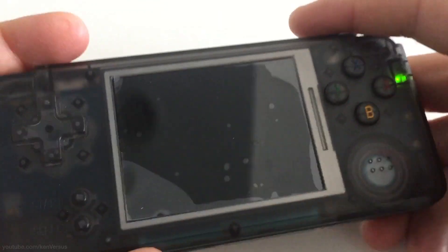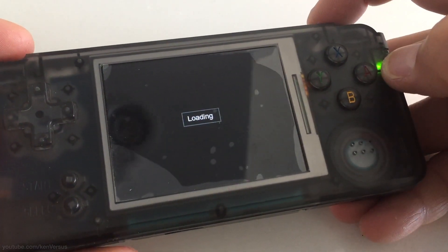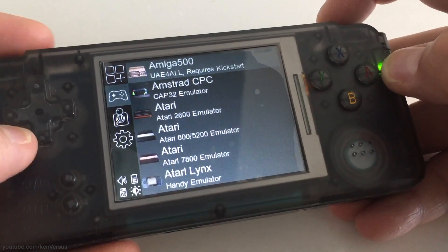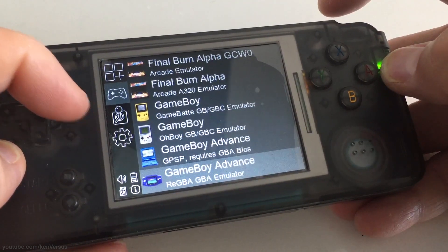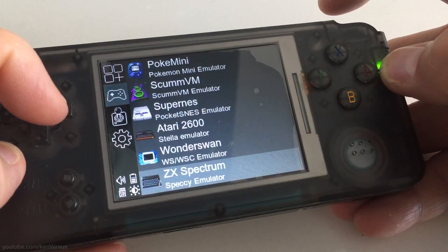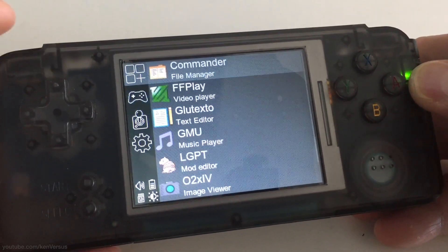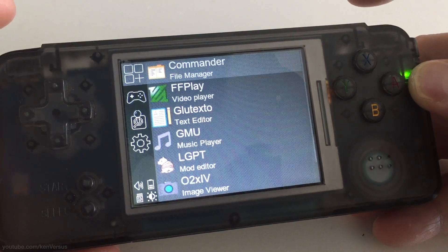Now you can stick the micro SD card that has the new custom firmware as well as ROMs into the RS97 and power it on. It should boot into the custom firmware where you can navigate between the sections using the L and R buttons. Here are all the new emulators that are installed — there are probably way more emulators than you'll ever need. I mostly play with a handful of them like the Nintendo emulator and the Gameboy one, but there's a whole bunch of them. These are the applications, the settings, and you can scroll through them using the L and R buttons, along with other apps like the file browser.